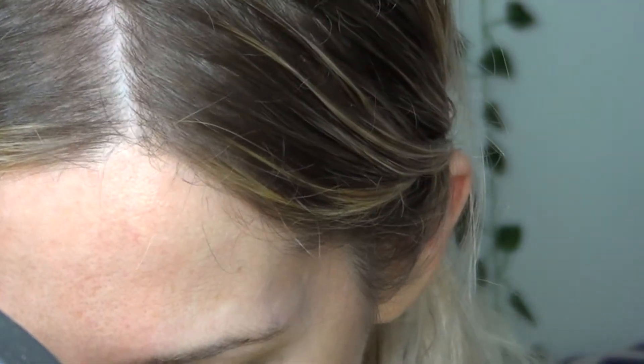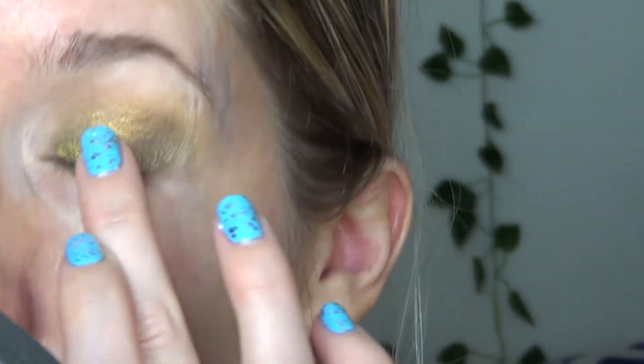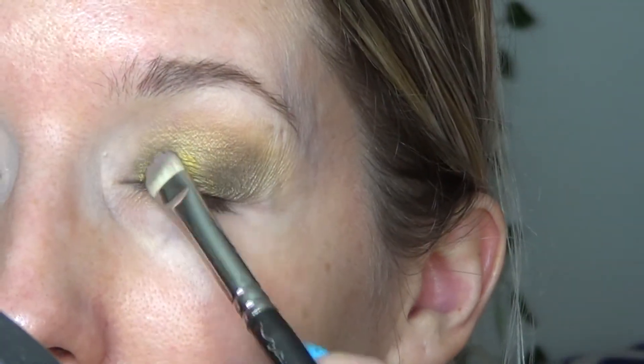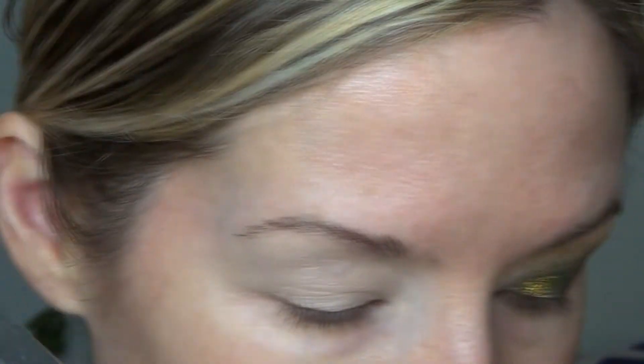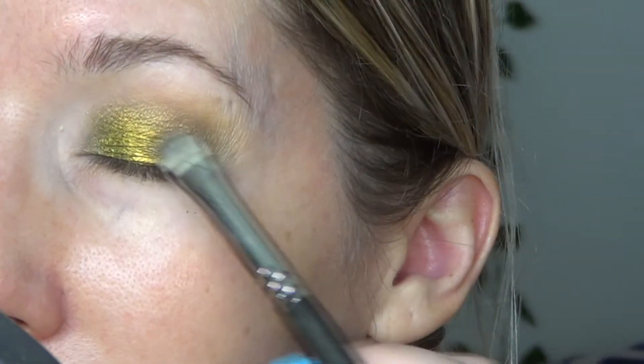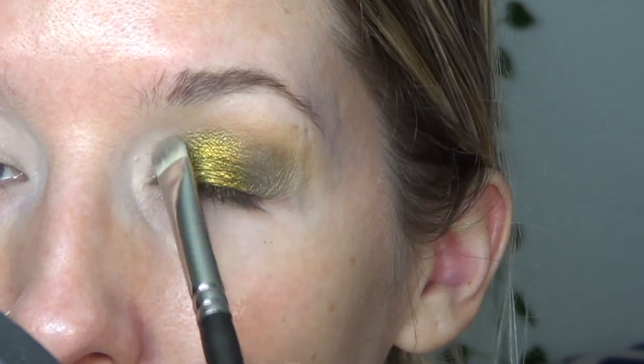I'm going to take a little bit of glitter glue — you can clearly see that — but I just want a little more pop down by the lid here. So I'm just going to take a little bit of glitter glue, and then I'm going to take this flat brush and take that right over top just to intensify it a little more. I want it — there we go, bam.